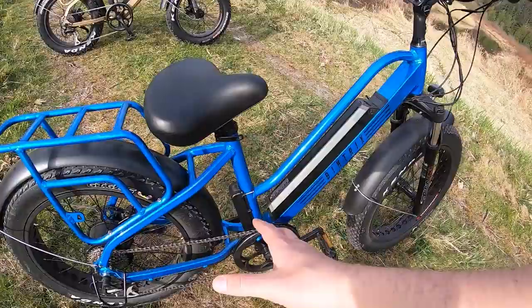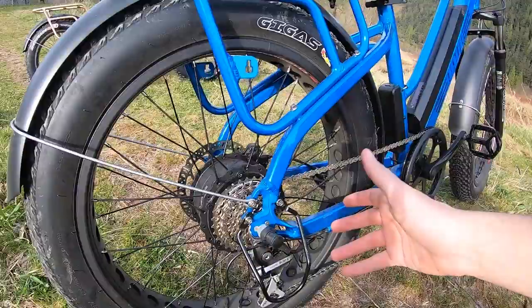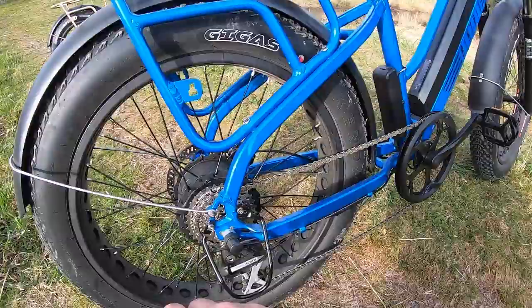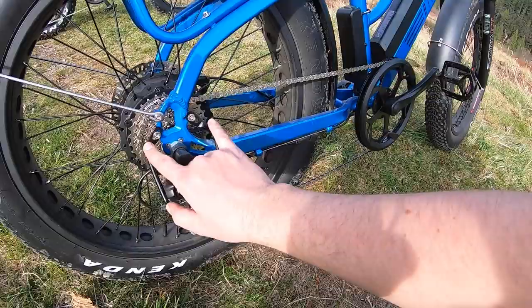The motor is a 750-watt nominal Bafang hub drive motor. It can sustain 750 watts continuously and peaks at 1,000 watts of output. With that kind of power, Bike Tricks added a derailleur guard — you can see it's already a tiny bit scratched — which protects the derailleur and derailleur hanger if you're going through thick terrain or narrow passageways.